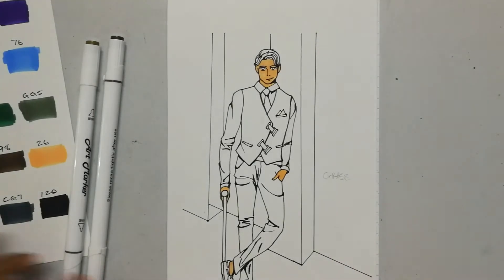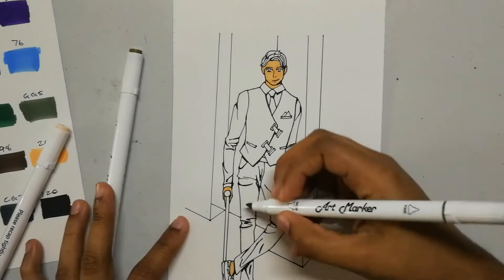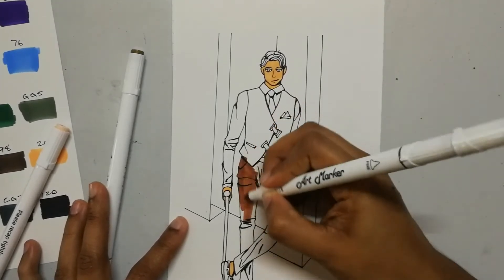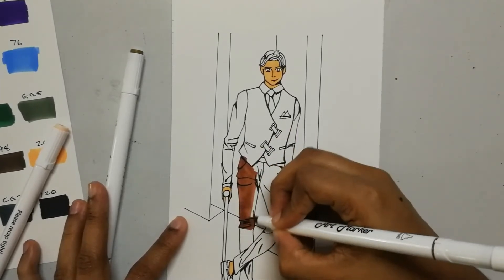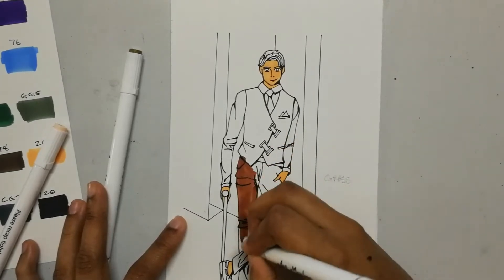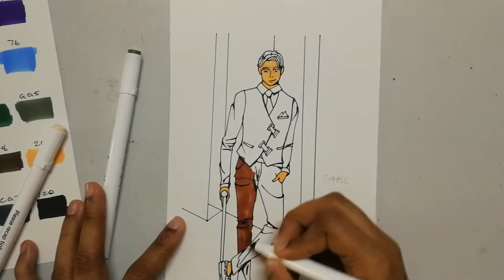That's his skin. Now let's do his suit — this one, number 95. I'm gonna use a chisel tip. If I have to say which medium I have the most experience with, that would have to be charcoal, then graphite. I already colored all the lines — oh, whatever. Charcoal, graphite, and then maybe watercolor.